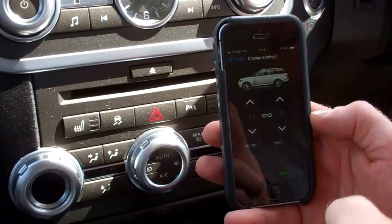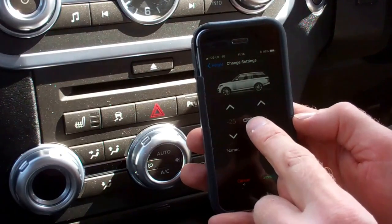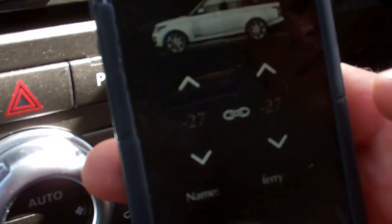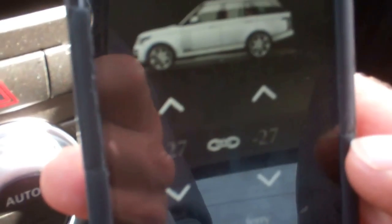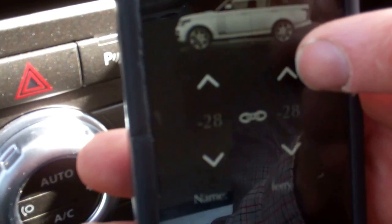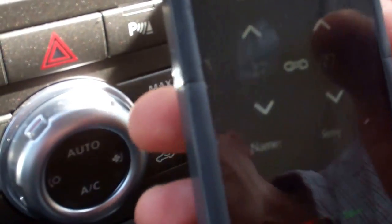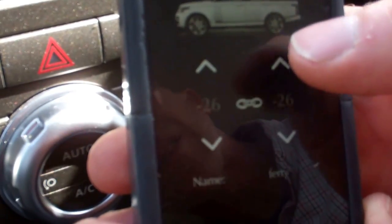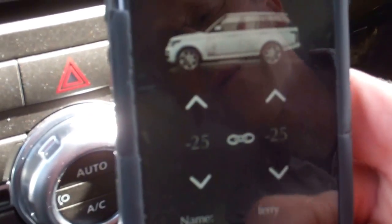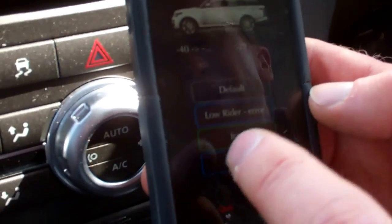This is really good — rather than having to go and select it every time, you select it once and then you can save it. If I go up or down, both axles change the same amount. You can see it's 27, 27. If I go down again, it's 28, 28. I'm going to put it back to 25, 25 like it was. And then I can save that — and that's saved now.